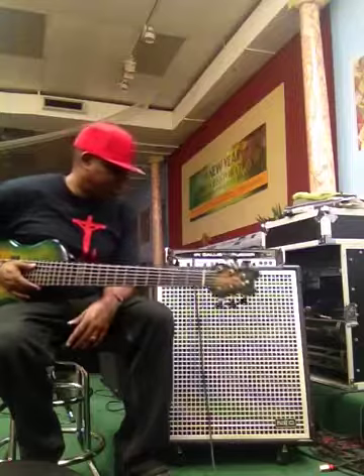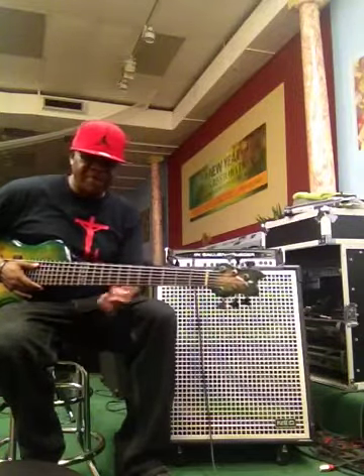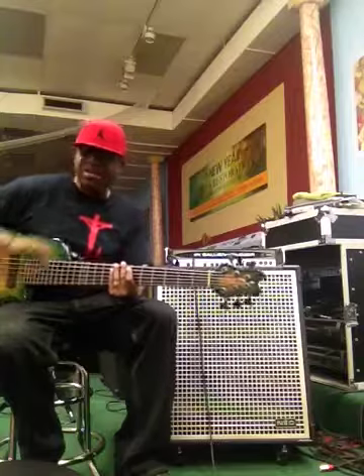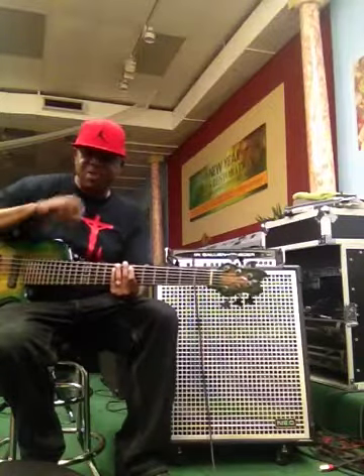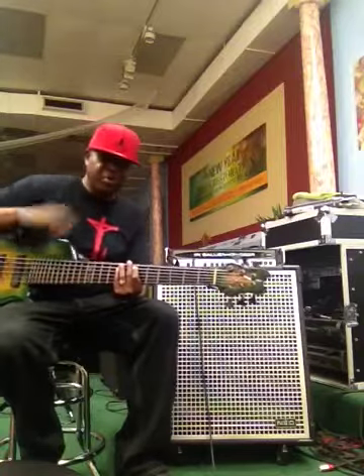I'm playing through a GK1001RB. I do have my MB Fusion in the bag, but I have a gig in a few hours. I'm leaving in a few minutes to go to that gig, so I'm going to check it out tomorrow.